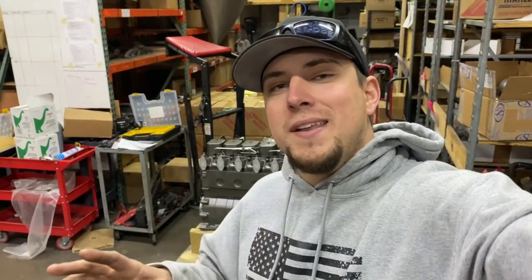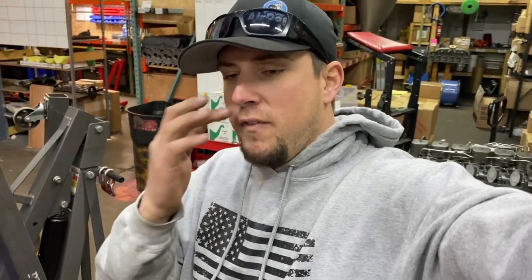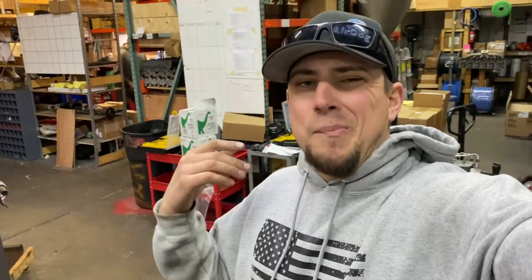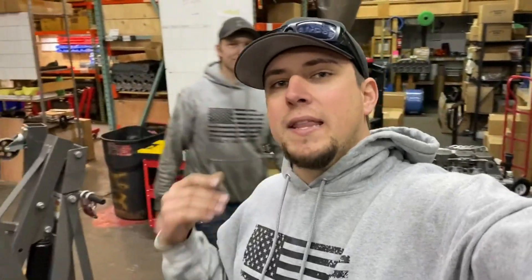Hey guys, welcome back to the channel. Got a special surprise for you today. This is going to be a little mini series. I'm not actually doing any of the work on this, but it was too good content not to pass up, and Meyer said it was okay. So this will be the first rendition of the ultimate 12 valve tow pig. Most of you guys know Meyer - that handsome guy right over there. His dad just recently purchased that 1998 dually 12 valve that I showed you guys earlier, that silver truck, and Meyer is on the quest to give his dad the best daily driver slash tow pig that he can.